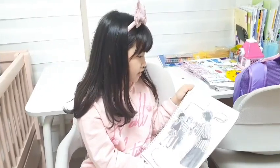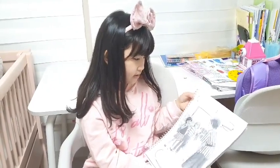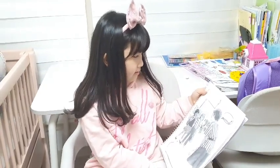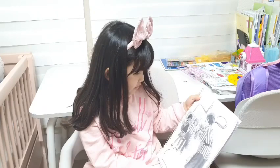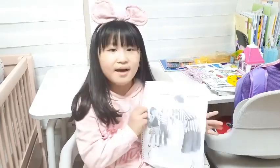Mom, this is Jane. She is my friend. Hello, Jane. Look, this is a new tooth. I have a new friend and a new tooth. Bye-bye.